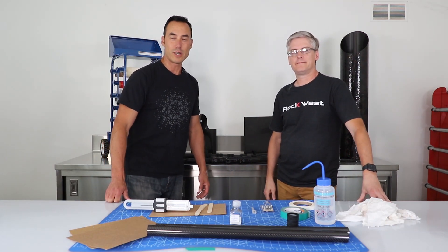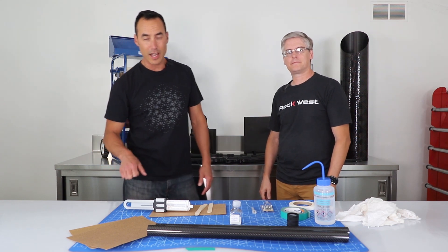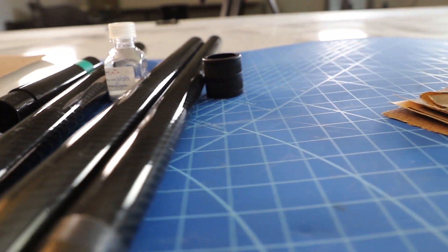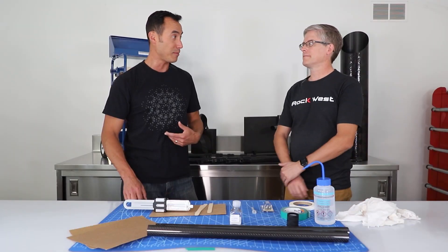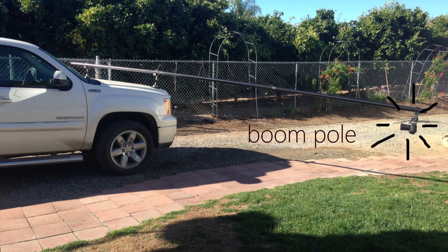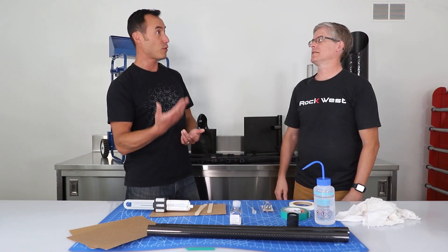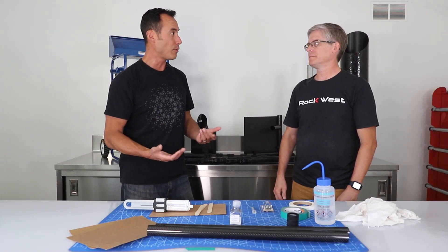Hi, I'm Mike Wong and I'm John Kimball. We are here today at Rockwest Composites because I am interested in building a telescoping tube. You could use it for a selfie stick, like maybe when I accept my Emmy Award, or maybe I want to tag a whale, wash windows three stories up — you could do a lot with a telescoping tube.